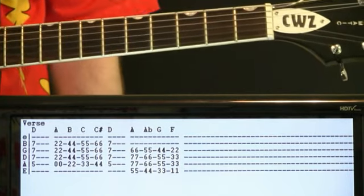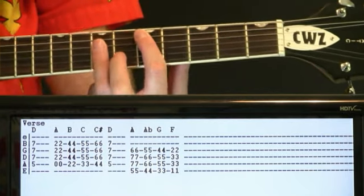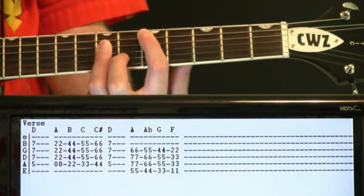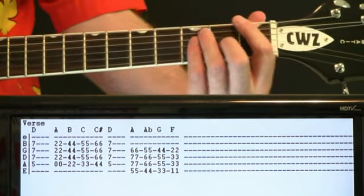Just kind of following the bass. The 3rd measure is the same as the 1st — just hit the D, let it go. And then do our walk-downs from A, A flat, G, F.